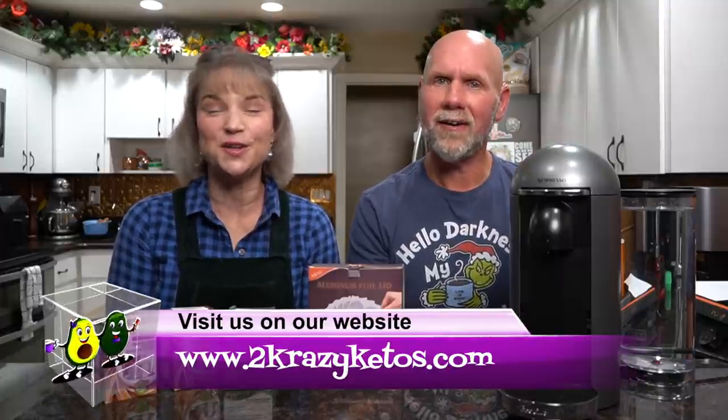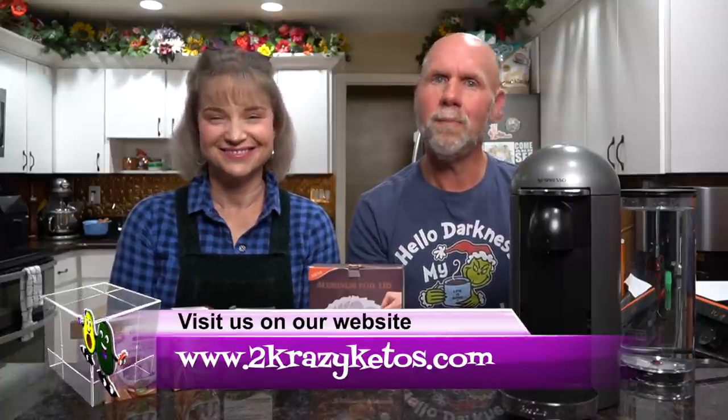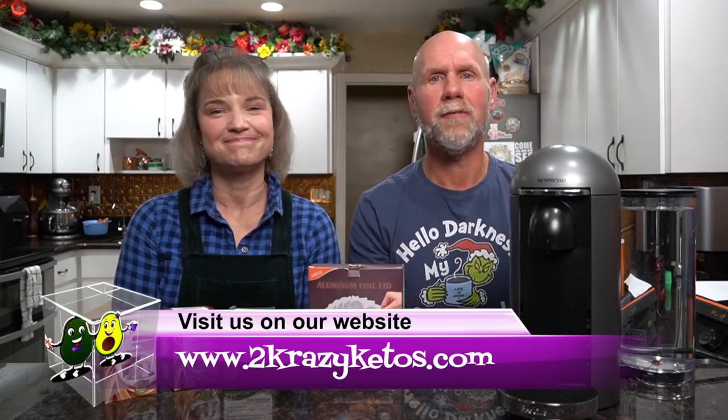Hey, what's up family? I'm Rachel and I'm Joe, and we are 2 Crazy Ketos. If you're new to our channel, welcome. Here on 2 Crazy Ketos, we do different things like recipe videos, product reviews, and we talk about various keto topics. Every Monday we go live on Keto on the Couch. You can find us on Facebook, Instagram, and Twitter, and we have a website at 2crazyketos.com where you'll find all of our recipes.